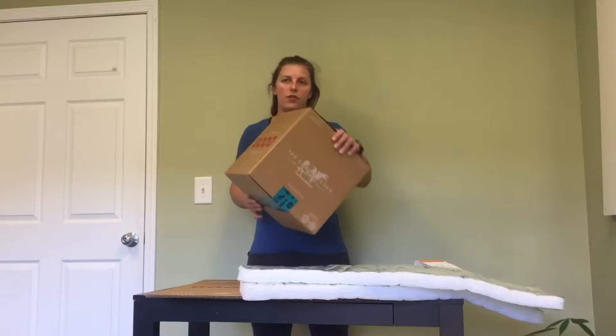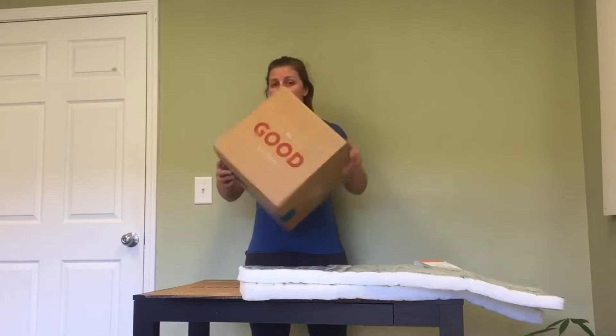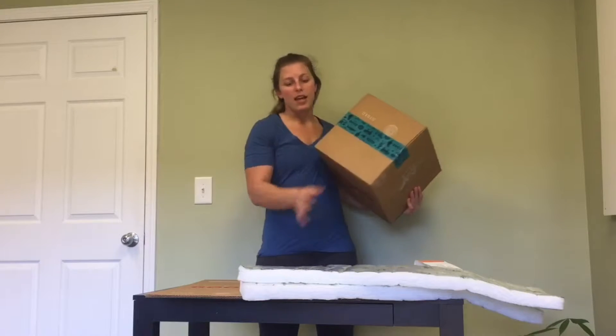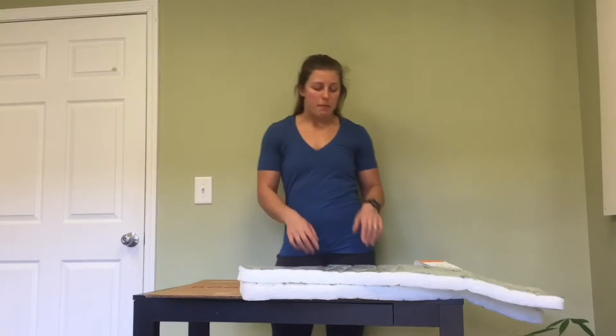Hey guys, it's Taylor here from TGK and I want to talk to you about how we are reducing our carbon footprint. Every box that you receive each week has lots of items in it and all of them are recyclable, so I wanted to break it down for you piece by piece.